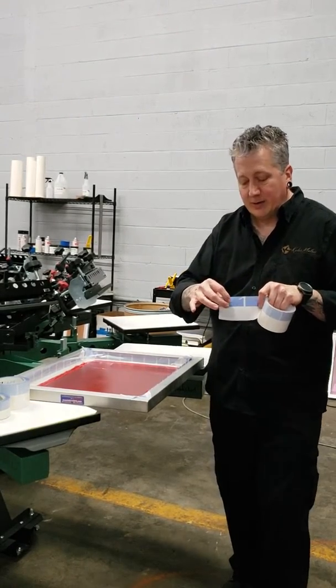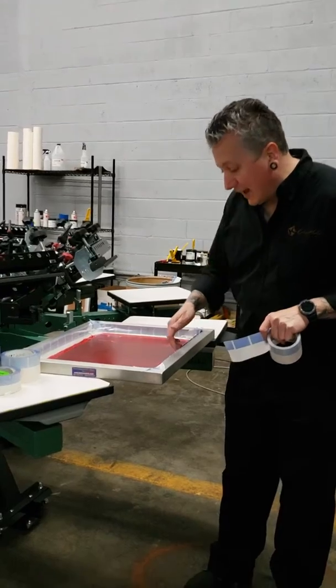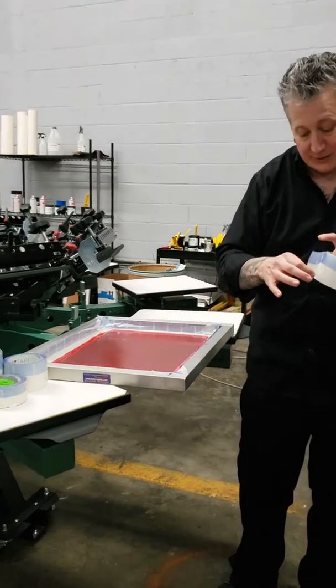The little white strips running along the inside of the frame hold the tape securely to the frame, while the white is also holding the tape securely to the mesh.